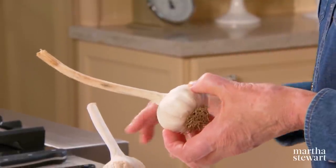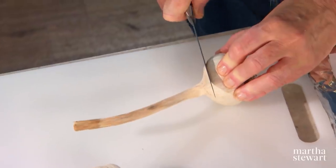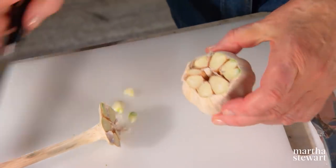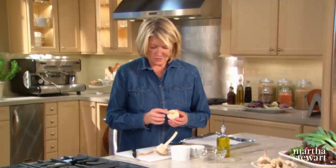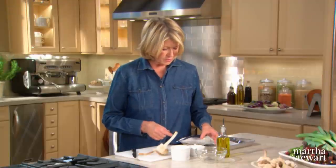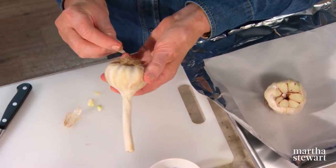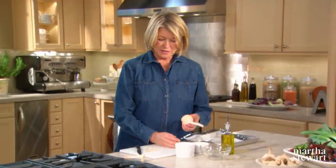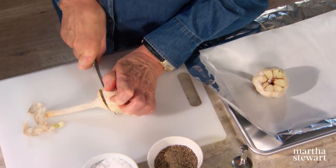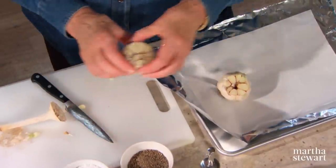To roast the garlic, first make sure it's nice and clean with any loose skins removed. Cut off about an eighth of the top of the clove — right through the hard neck in the center — exposing a little bit of the tops of the cloves. Leave the root end right on. I grow a lot of garlic, and it's now just getting ready to consume — it's been drying in my barn. This one has six and this has nine cloves of garlic in it.